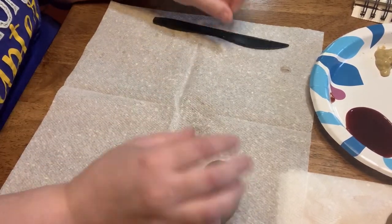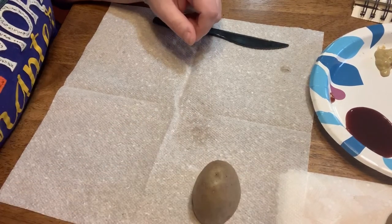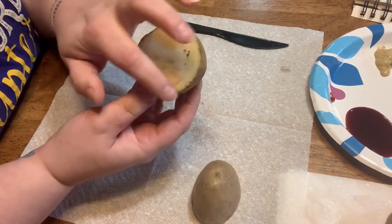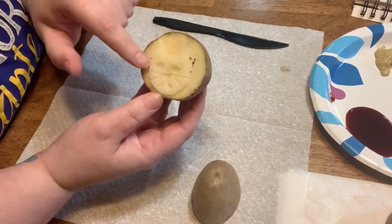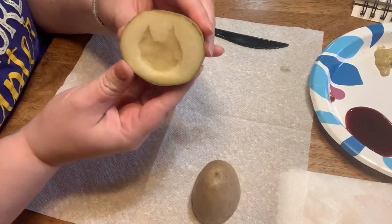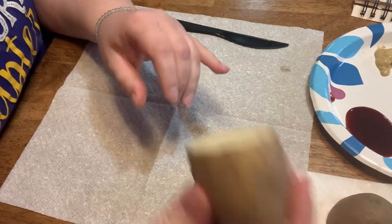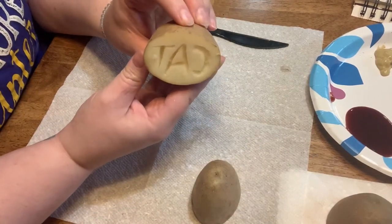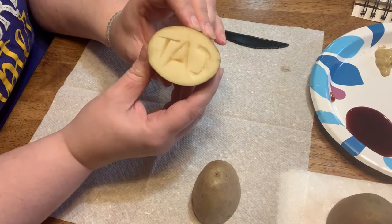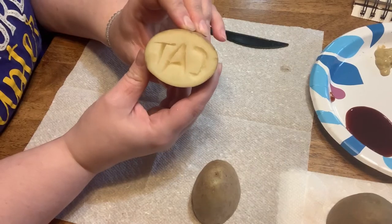Now I'm going to show you some finished examples and then some tips. For my stamp I decided to do a cat. On this one I cut all the outside away so I was able to do details in the middle. On this stamp I cut the inside away so it's just the shape of a cat. Then to follow my cat theme I did the word cat. If you're going to do letters on your stamp, you need to do all of your letters backward — and your word backward.